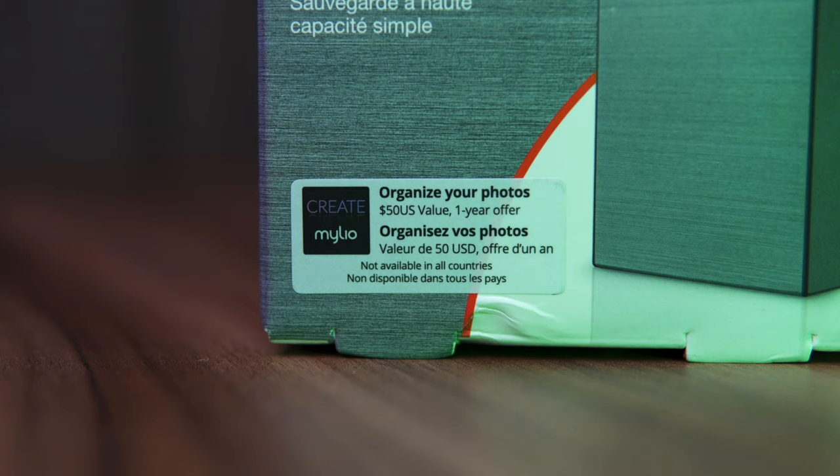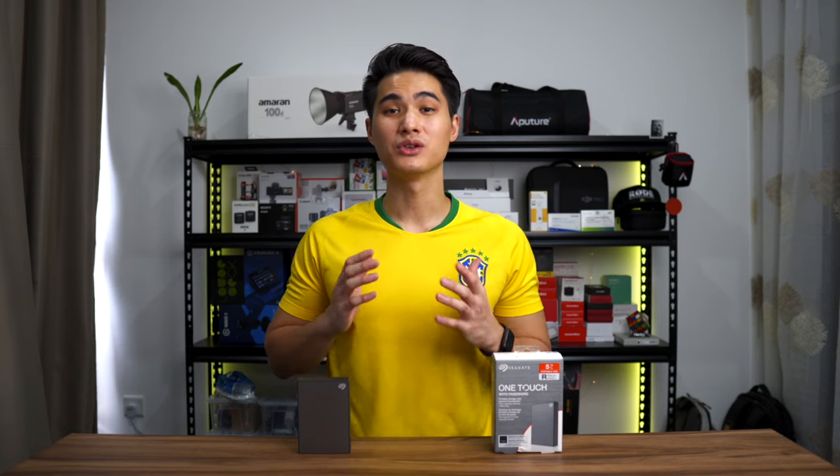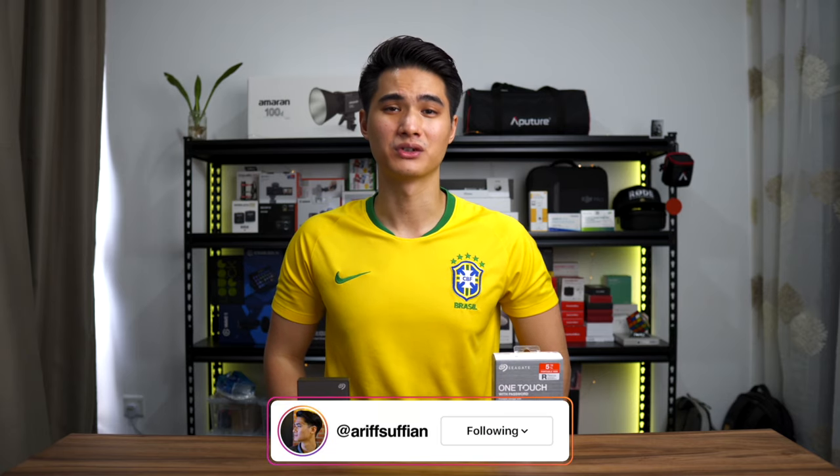With this purchase, you'll also get a one-year subscription to MyLeoCreate and a four-month membership to the Adobe Creative Cloud Photography Plan. And you also get Seagate's Rescue Data Recovery Services.